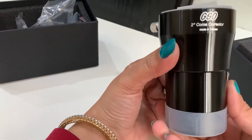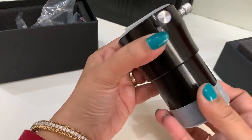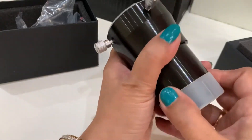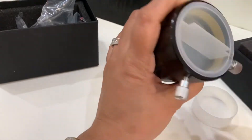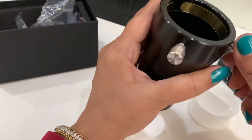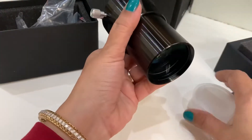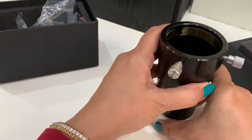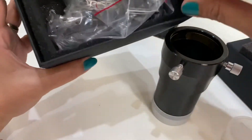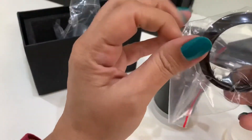This is the product, made in Taiwan. Very sturdy, the quality is very good. This is the cover — the dust cap. And it has a brass compression ring. Very impressive at this price point, this looks wonderful. And we have another component — I think it should be a spacer. Yes.